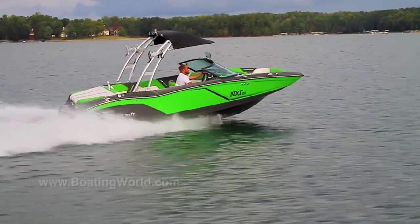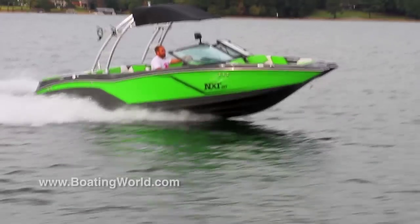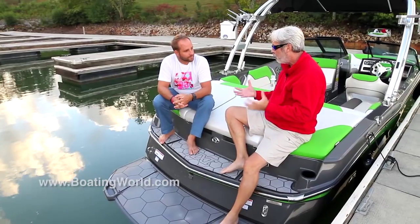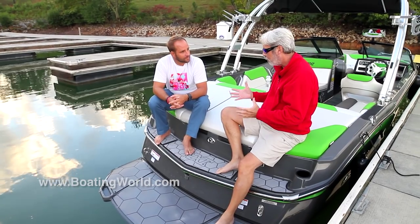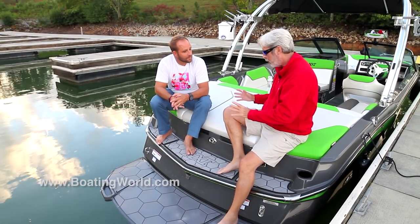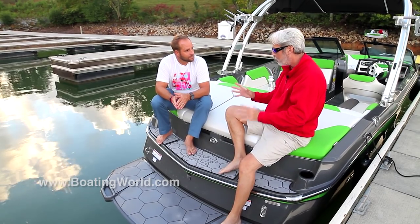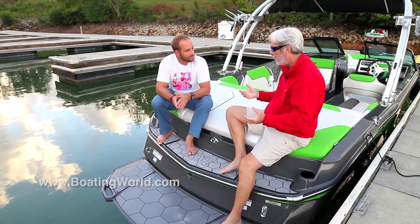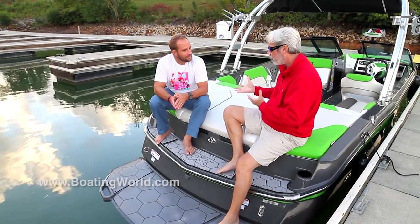Let's head back to the dock and check out some of the features of this boat. When you told me the price point — $55,000 with trailer — I couldn't believe it. The thing that really blew my mind is normally when somebody comes out with a value boat, you can tell immediately that they've skimped on all the great features that you really come to like about the brand.